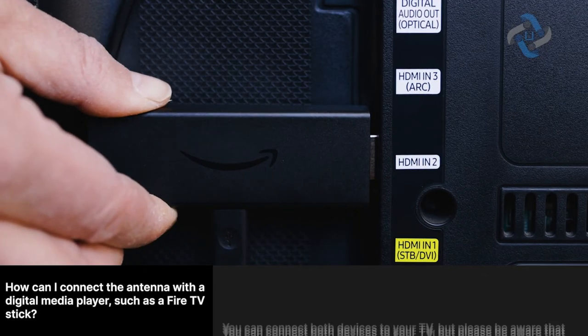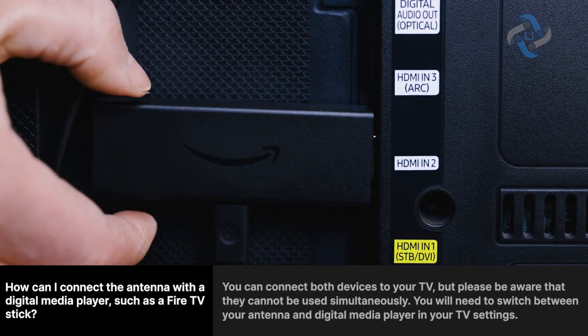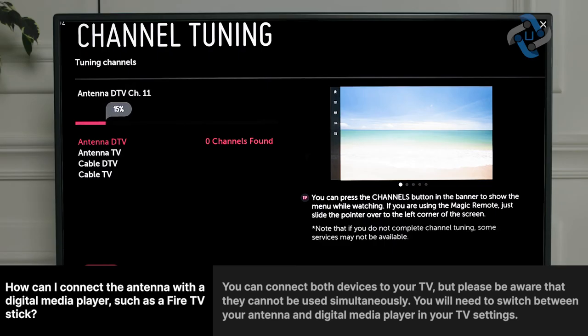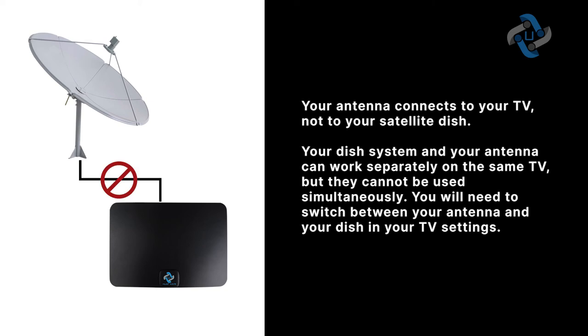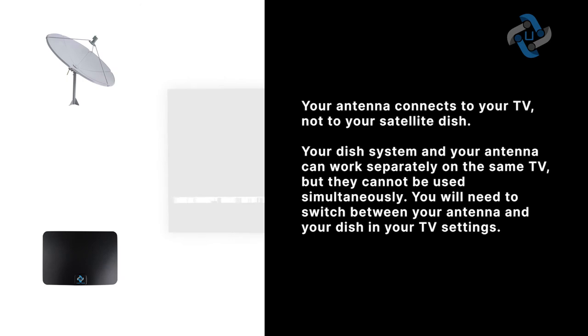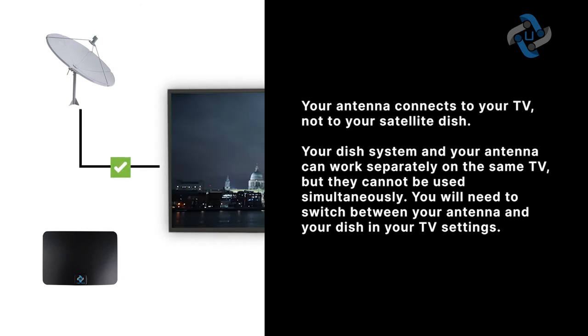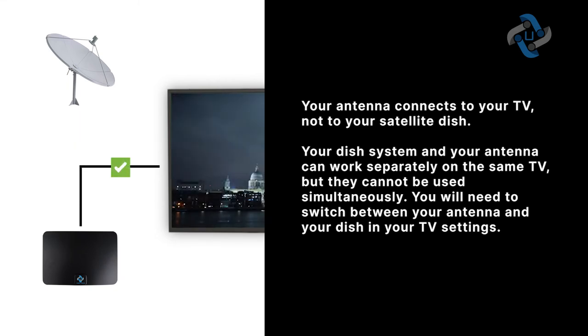How can I connect the antenna with a digital media player, such as a Fire TV stick? You can connect both devices to your TV, but they cannot be used simultaneously — you will need to switch between them in your TV settings. How do I connect my antenna to my satellite dish? Your antenna connects to your TV, not to your satellite dish. Your dish system and antenna can work separately on the same TV, but cannot be used simultaneously. You will need to switch between your antenna and your dish in your TV settings.